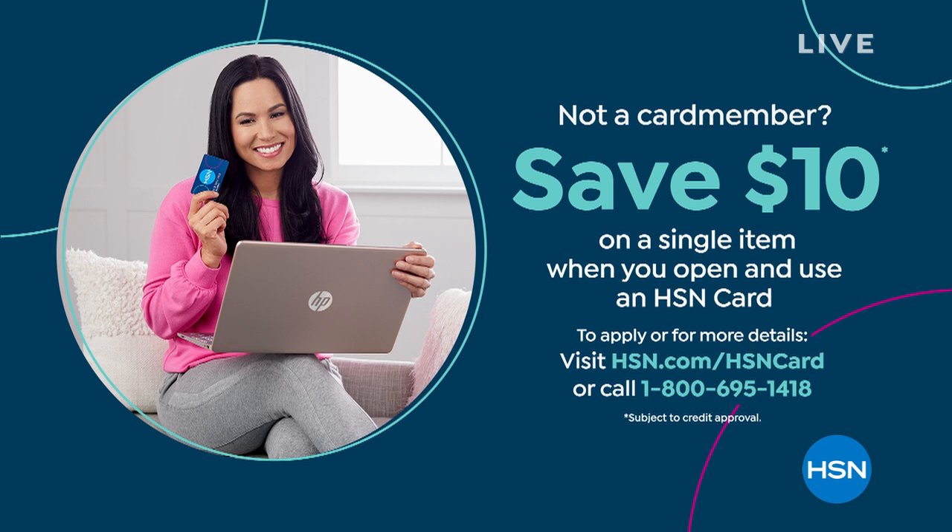If you open up an HSN credit card, we'll give you $10 to use on whatever your single item happens to be. You also get extra Flex and VIP financing with your HSN card throughout the year — perk after perk. Everyone's been asking when Liz Karez will be on — she will be on in about 25 minutes.